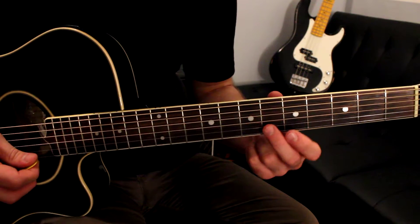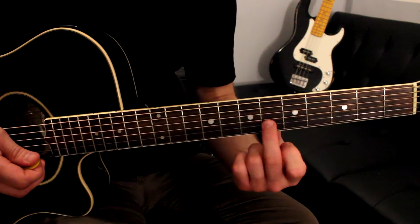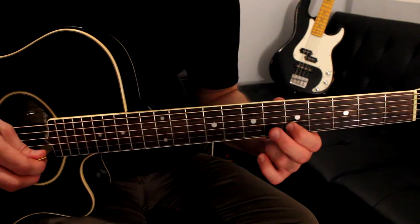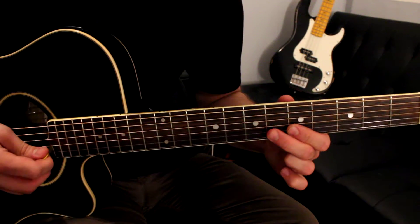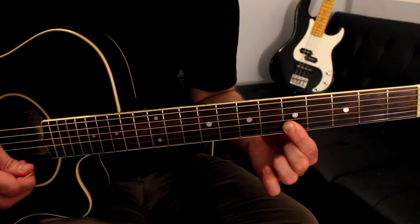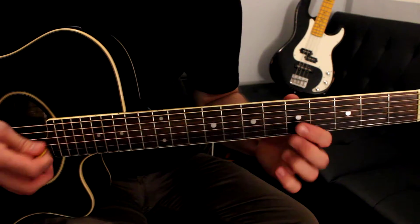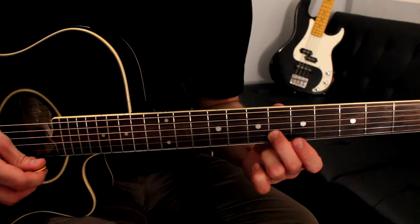Now on to the second phrase, starting on fret six of the B string. It's going to be six-six on the B, five-five on the G string, five on the B string, six-six on the B string, five-five on the G string. And you can roll that if you want — going from the G to B, taking my finger and just rolling it across. Six-six on the B, five-five on the G, five on the B, six-six on the B.